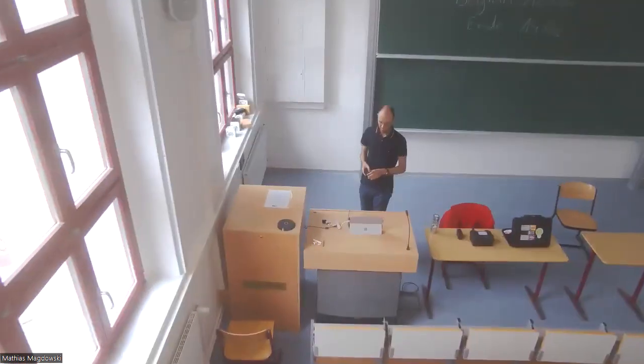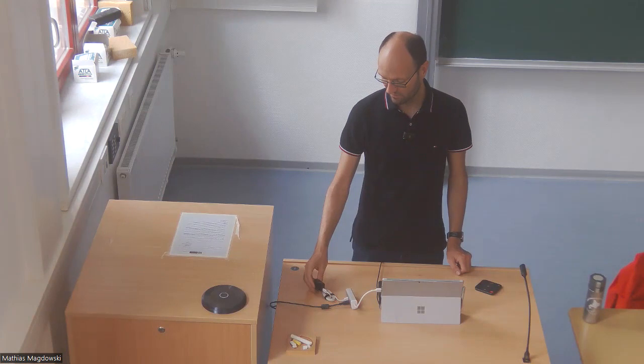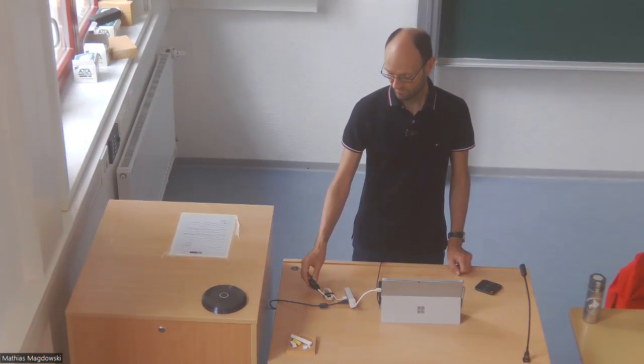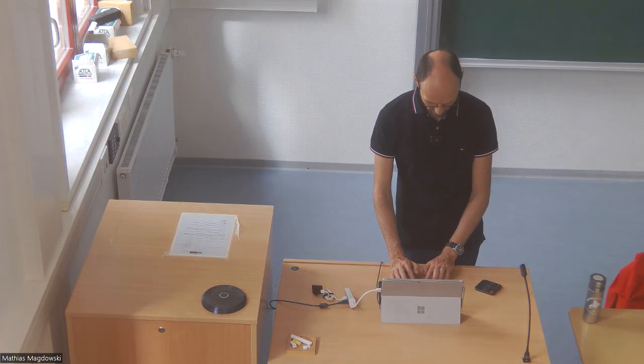What I would like to show and compare in this video is a second microphone that I've connected here via USB to my computer. This is the receiver, and the sender — because it's hardly visible — is here attached to my shirt. I will switch to this microphone right now.